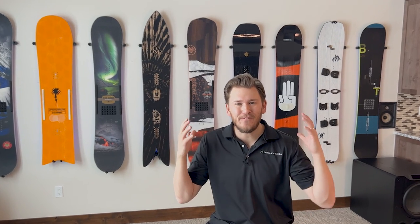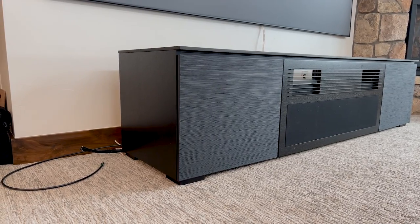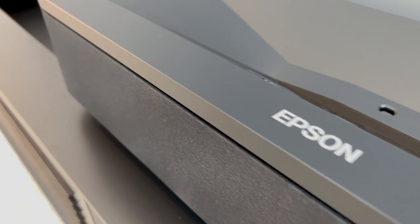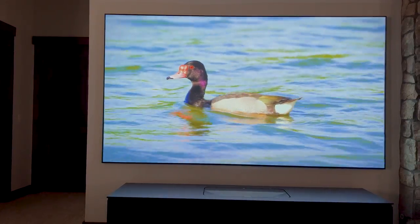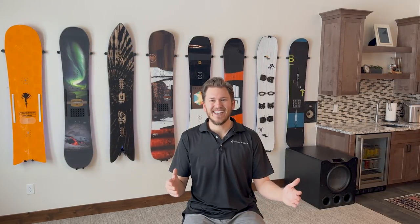What is up, Dream Media family? This is Zach. Things are finally coming together. I have received the Salamander Designs cabinet and I'm going to be unboxing the Epson LS800 Epic Vision 4K Laser Projector. This thing is the best in class for the money. I absolutely fell in love with it at CEDIA in 2022 and now I have it in my own personal home. All right, guys, let's get into checking this unit out.